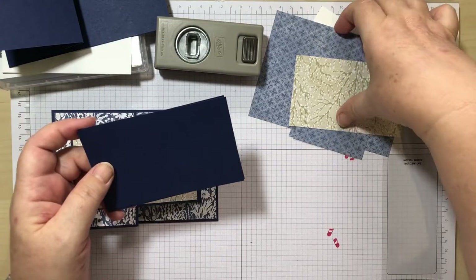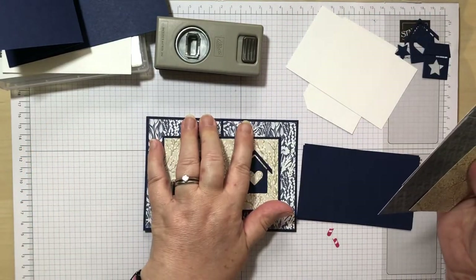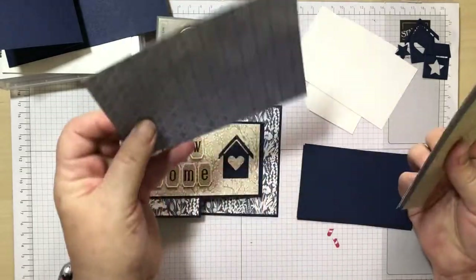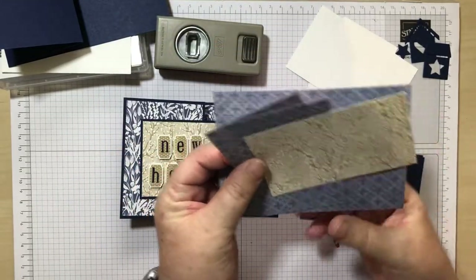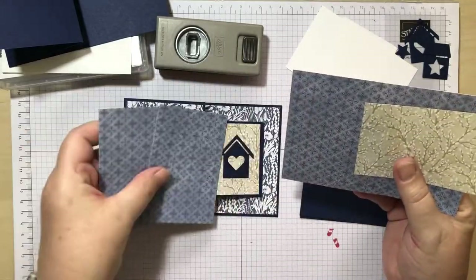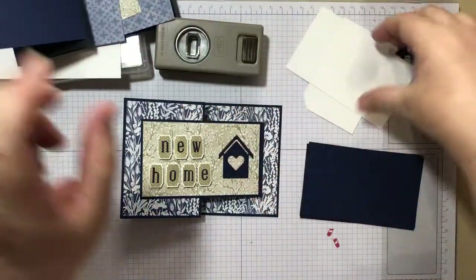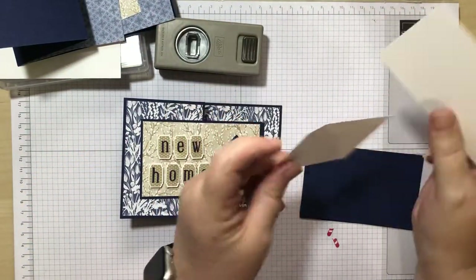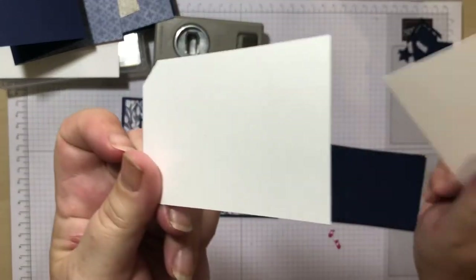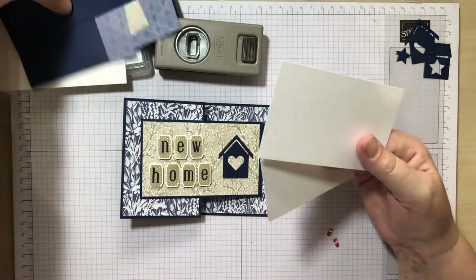You've got two, three, four pieces of designer series paper and I've run out of this particular one, so I'm using a different background but I've still got some of that. Those are for the two pieces on the front and that's your inside. I'll pop those over there and then you've got two pieces of basic white. One of them I've chopped the corner off - that's what you're going to do your letters on. The other one's going to go inside the card. So let's put everything to one side here.